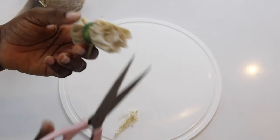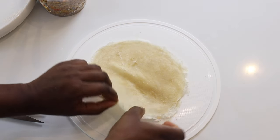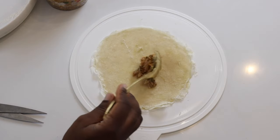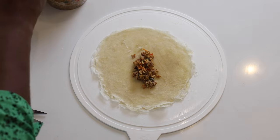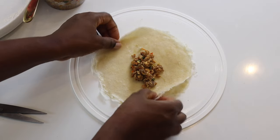Then we trim it just for it to look nicer. I'm just going to repeat the whole process until I finish or exhaust all my wraps.